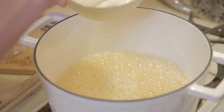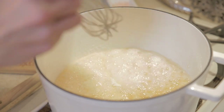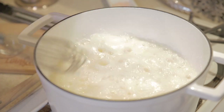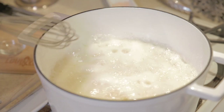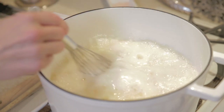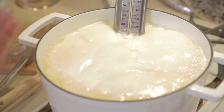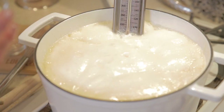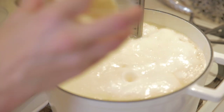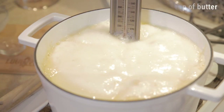Here we go with our first tablespoon. We've still got a boil and we're just going to keep gradually adding this until it's all in. We've got our cream in, we've put the candy thermometer back in, and now we are looking for this to reach the hardball stage, which is 260. We're also going to add a quarter cup of butter.